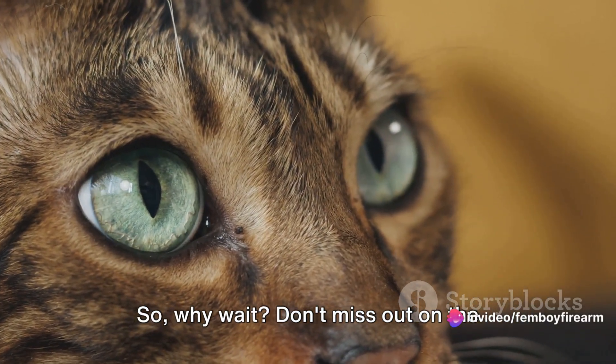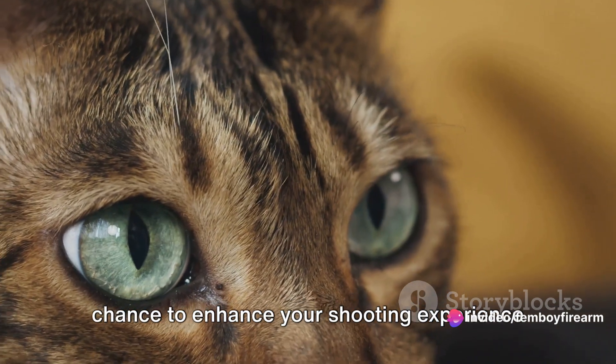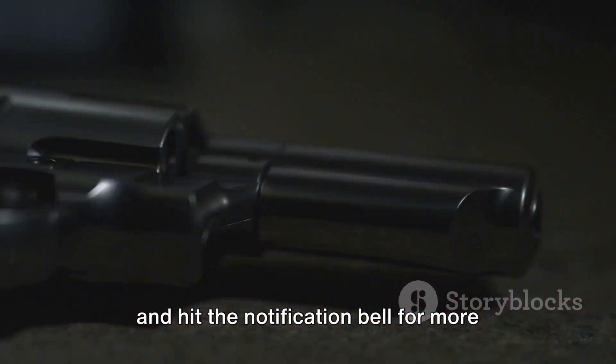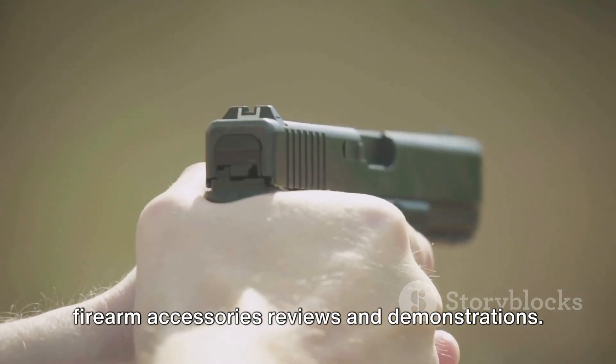So why wait? Don't miss out on the chance to enhance your shooting experience with a touch of feline charm. Subscribe and hit the notification bell for more firearm accessories, reviews, and demonstrations.